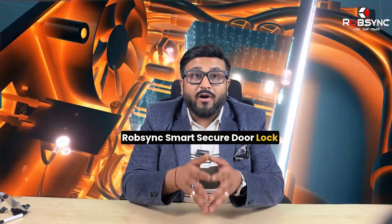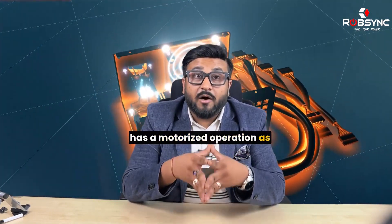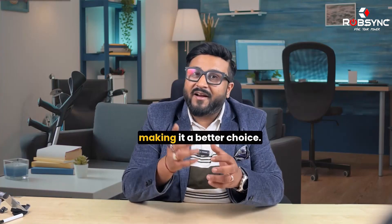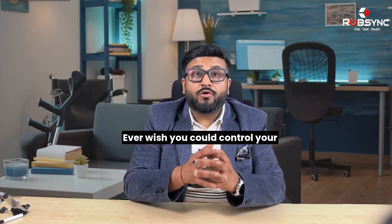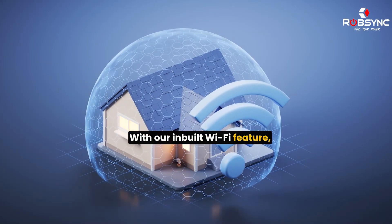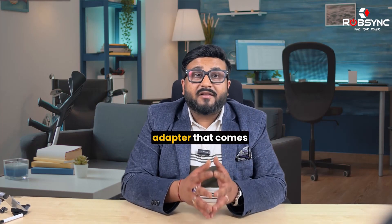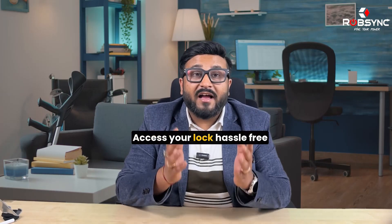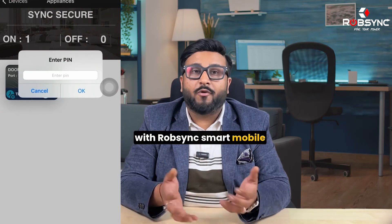Rob Singh's Smart Secure Door Lock has a motorized operation as opposed to the plunger operation of other ordinary locks, making it a better choice. Ever wish you could control your door lock from anywhere? With our in-built Wi-Fi feature, now you can. Simply plug in the adapter that comes with the lock, connect the device, and voila — access your lock hassle-free with Rob Singh's Smart mobile app.